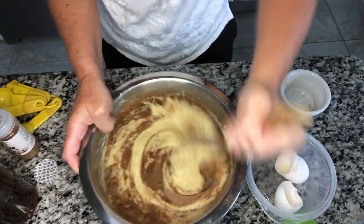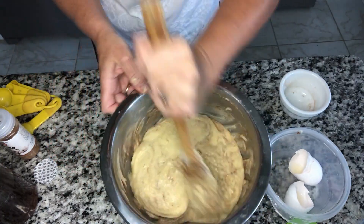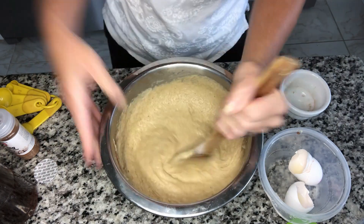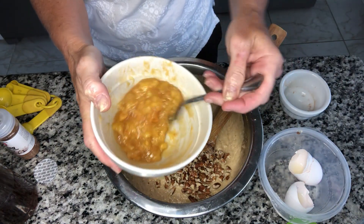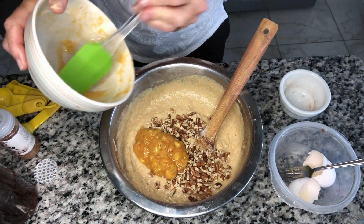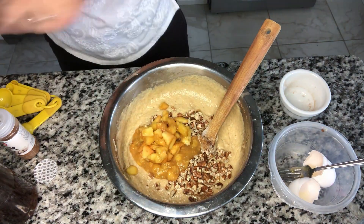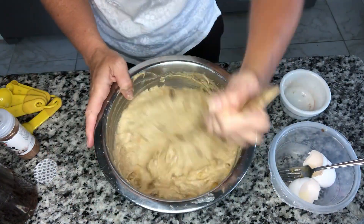Now we're going to add our cinnamon, our salt, and our baking soda, and get this all incorporated. Now we have our toasted pecans going in, and I made this little peach puree — I just mashed up one peach with a teaspoon of sugar and let it sit and macerate to get a more peach flavor in the cake. Then I also put in a half cup of chopped peaches. I really want to get a peach flavor in the cake as well as from the peaches on top.